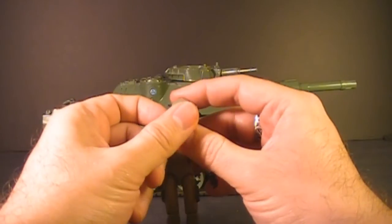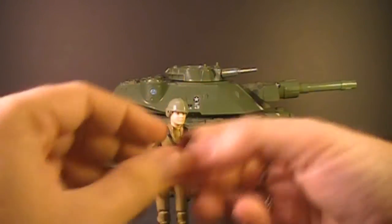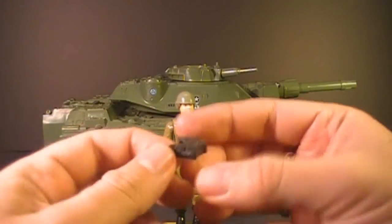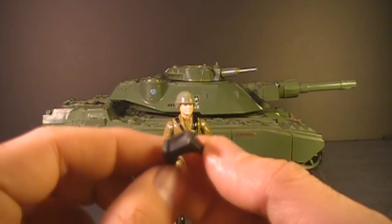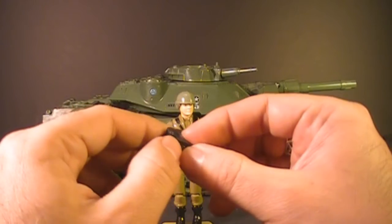He also has a combination helmet and visor. The visor can pop off — it has these little knobs here that fit in the ear holes of the helmet to snap in place. This is a nice science fiction-looking visor, supposed to be like an infrared and binocular visor, so it's kind of high tech. Not your typical G.I. Joe visor.